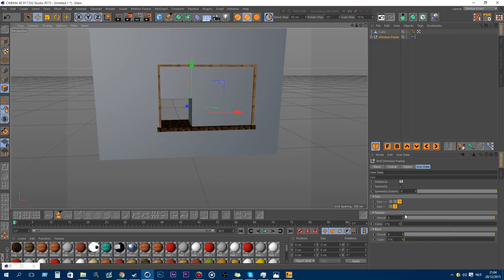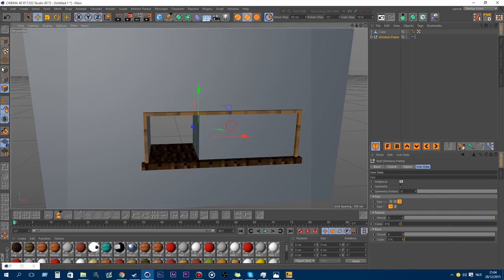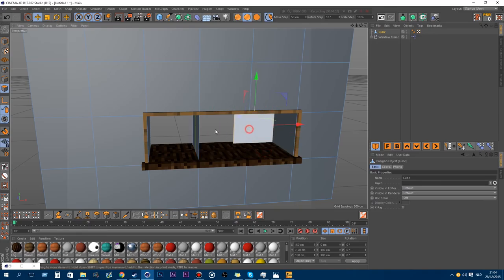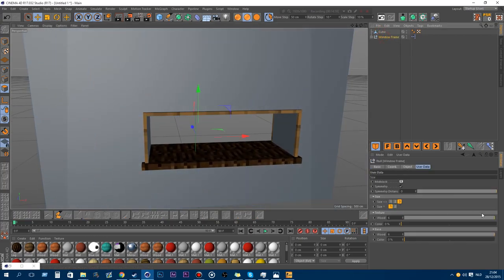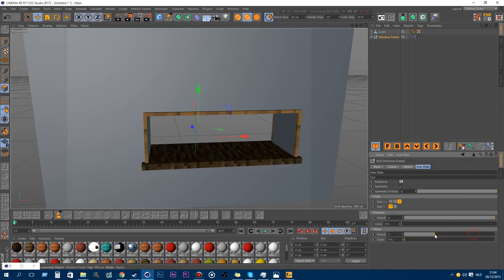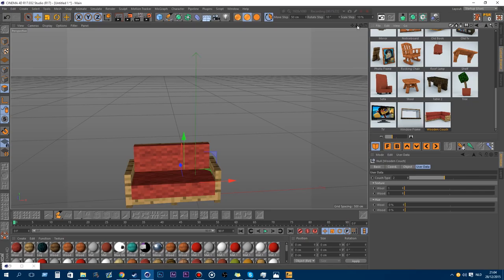You can adjust the size of the window — you can go up to 3 wide and the top can go up to 2. You can also extend it right here. You can change the wood textures and the color itself, and then the base color underneath. Just play around, you know.